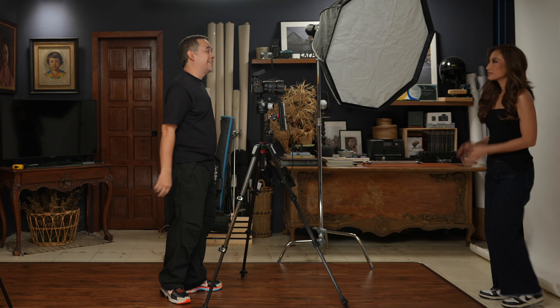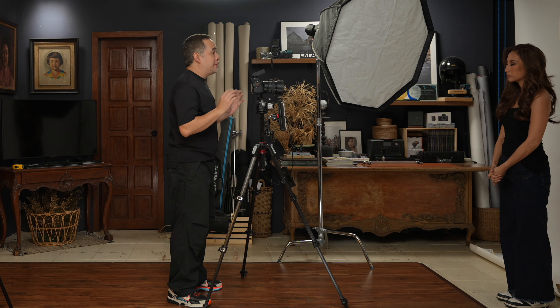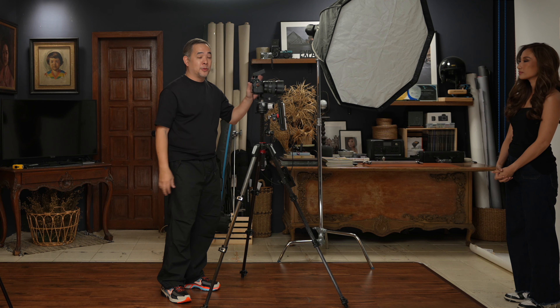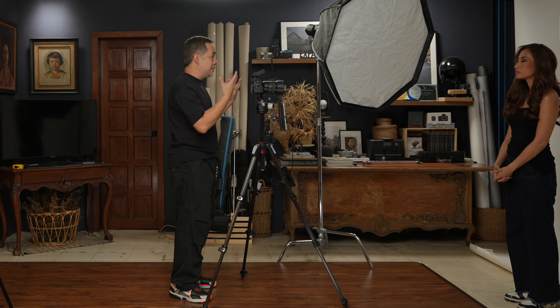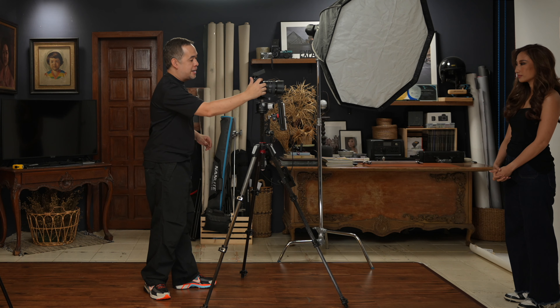Coco looks fantastic. We'd like to thank our friend Gold Magtoto, who did Coco's makeup today. She really does an amazing job — look at the smoky eyes and the color. I truly love it.